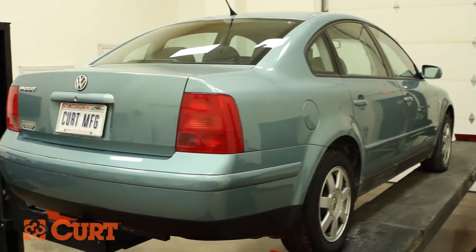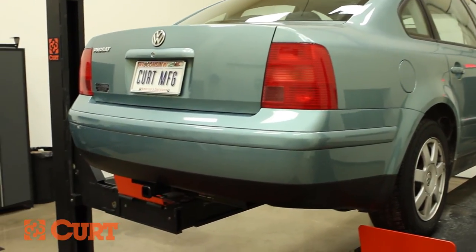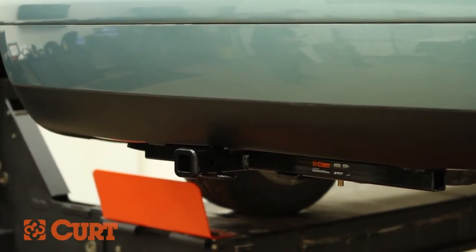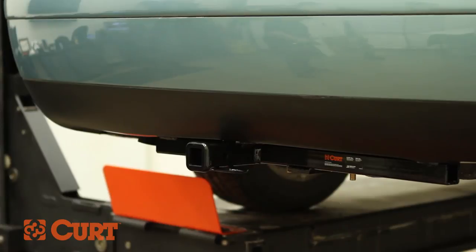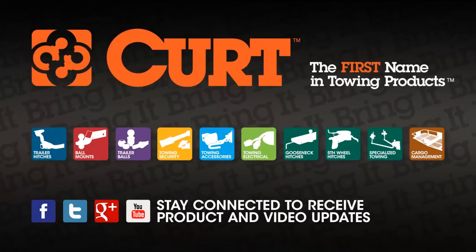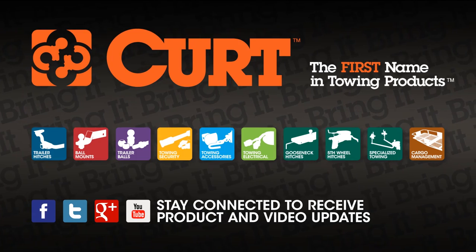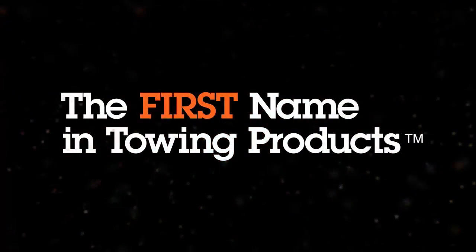This completes the installation of the Curt 11054 Class 1 trailer hitch on the 1999 Volkswagen Passat. Bring your bike on your next road trip with a Curt bike rack and find more trails. Thank you for watching this video. Curt — the first name in towing products.